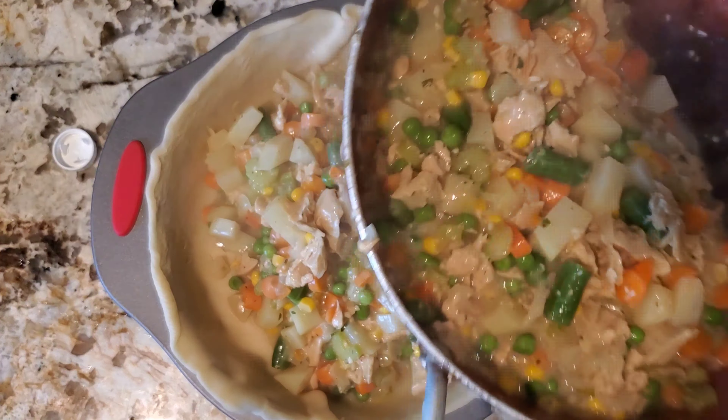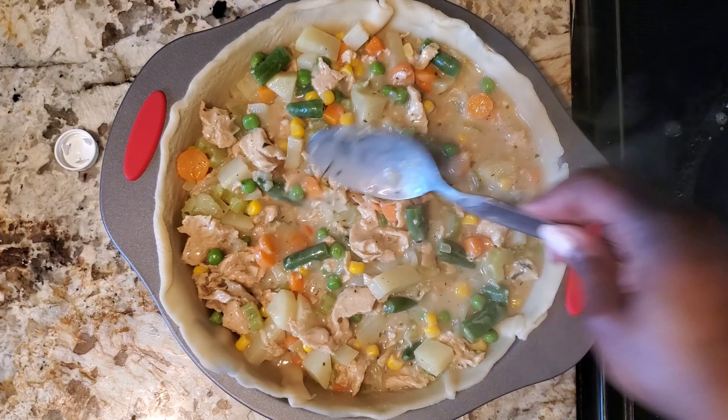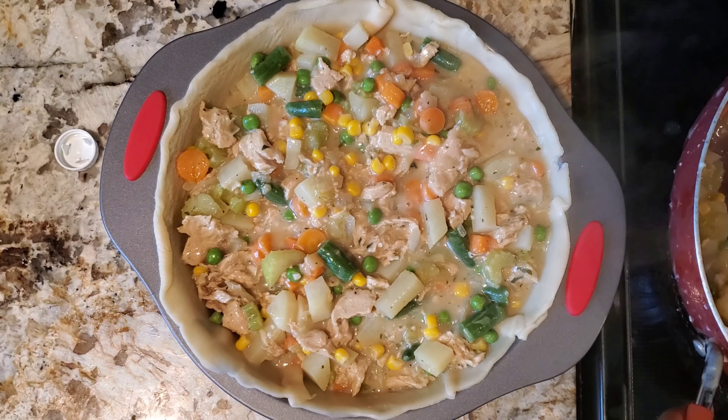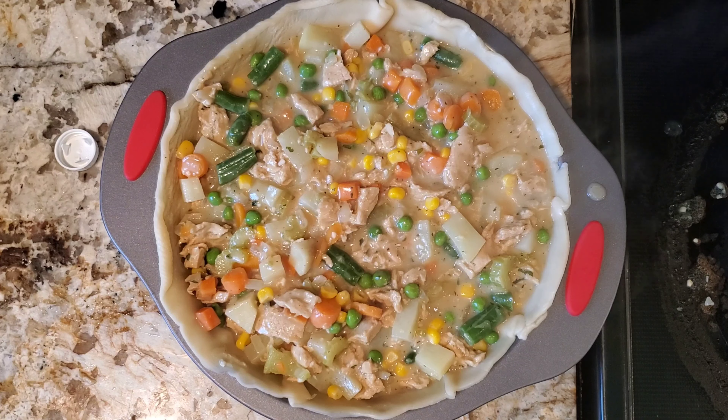It was coming out really nicely — making sure I got all those chunks in there. I hope this looks as good to you as it actually was, because when I tell you, this was definitely delicious. After I put enough in to fill it up right to the top, that's when I added my second pie crust.